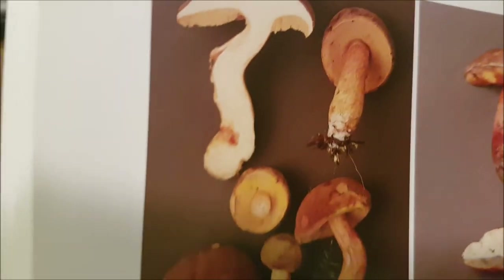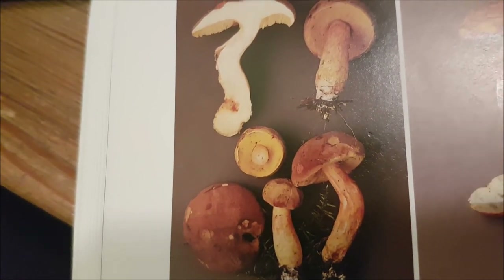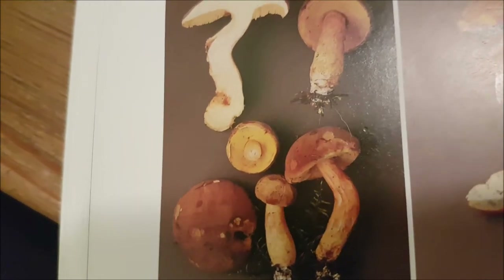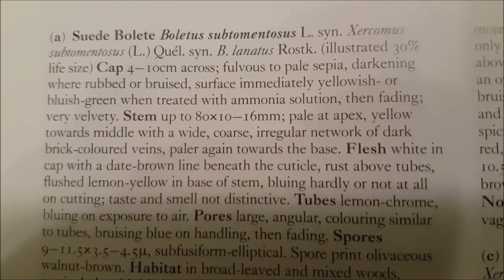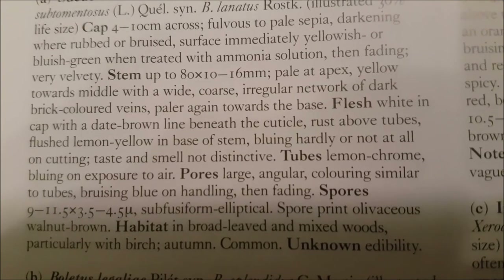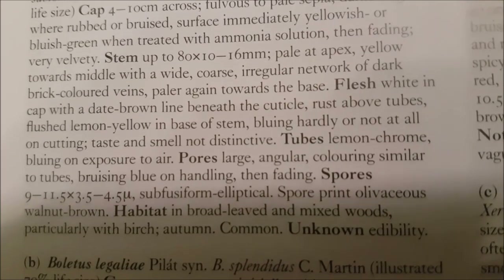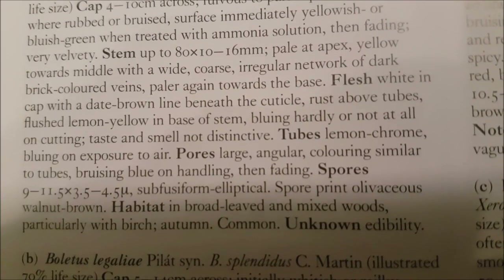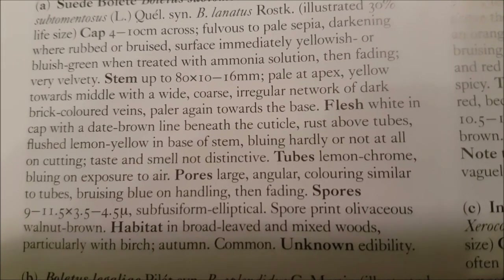This mushroom we came across — I thought was yellow kraken, but it could well not be. It could be all sorts — could be iodine, could be sepia. But anyway, yellow kraken, also known as suede bullet now, I believe. Flesh white, tubes, lemon clove, blueing on exposure or handling. Mixed woodland and common. We'll say it's that one for now.